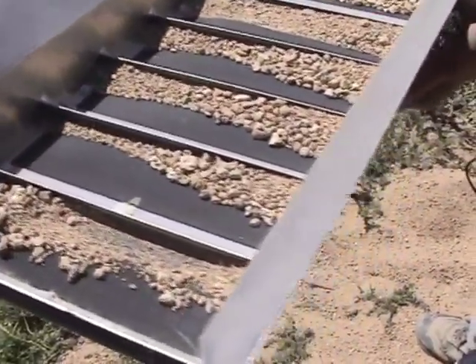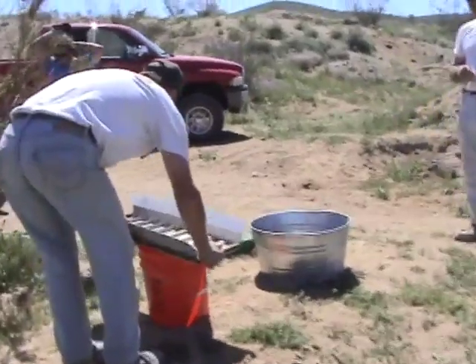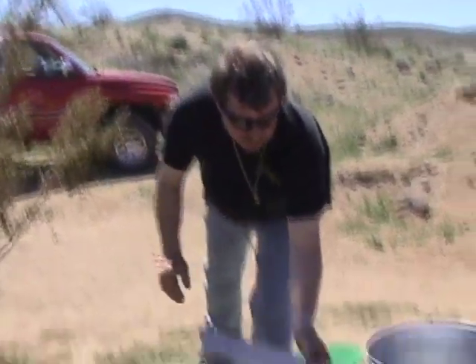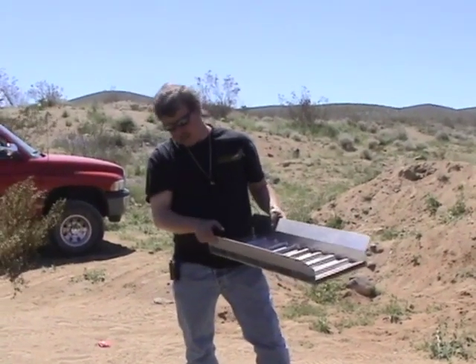Let's pan it out and see what we got. We're finally going to see what comes out of the Keen 151 dry washer. You can see we had a lot of guys shoveling into the machine — the machine's actually capable of handling quite a lot of material. Now we get down to the end result; we took the concentrates out of the unit and now we have the board here which has all the concentrates in it.